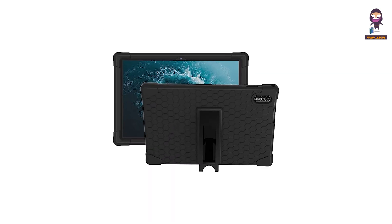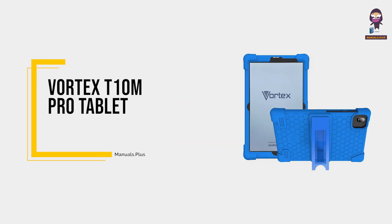Hey everyone, in this video we're going to take an in-depth look at the Vortex T10M Pro Tablet.